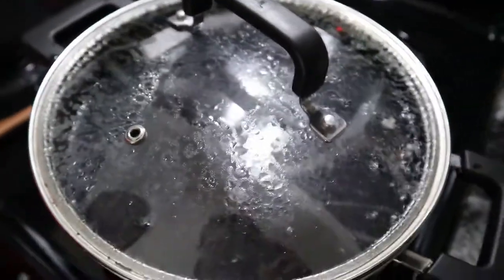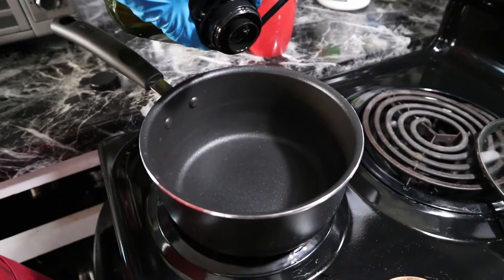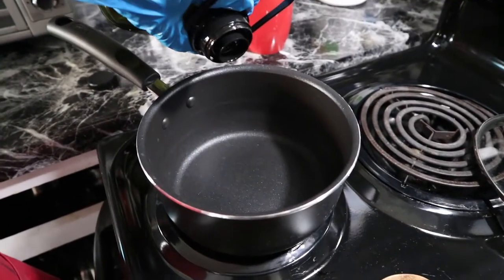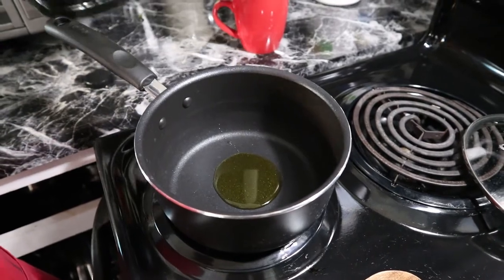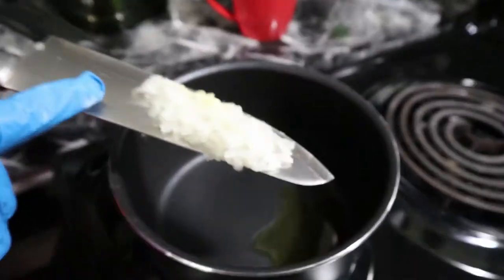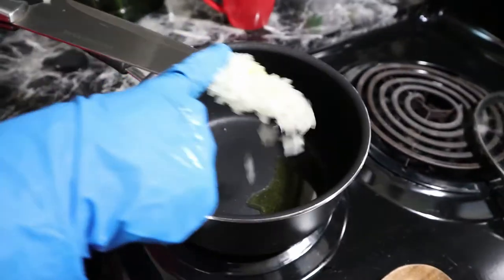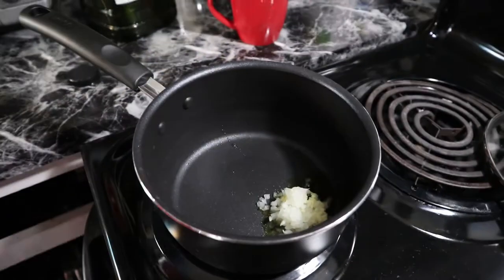Now while we wait for this to boil, we are going to cook the rice. We usually cook it with olive oil, trying to be healthier. You just cook rice like normal. Then we are adding onions and garlic for the rice, so it tastes much better.